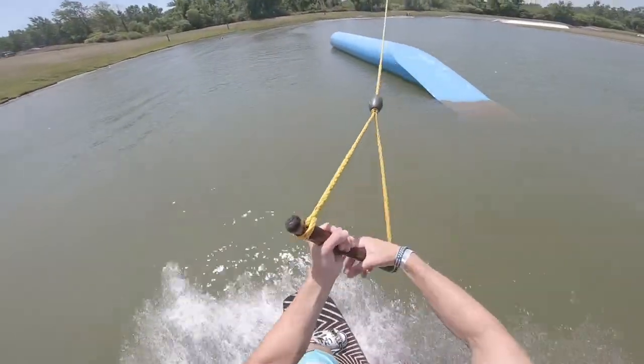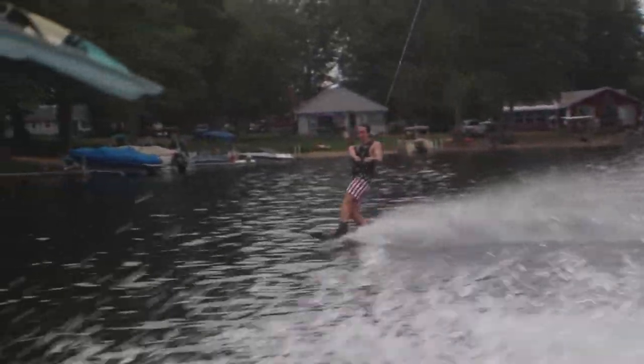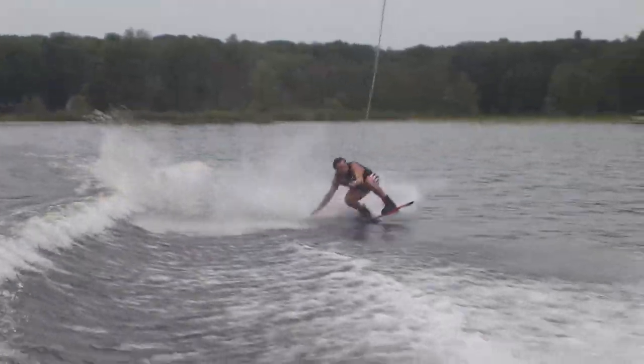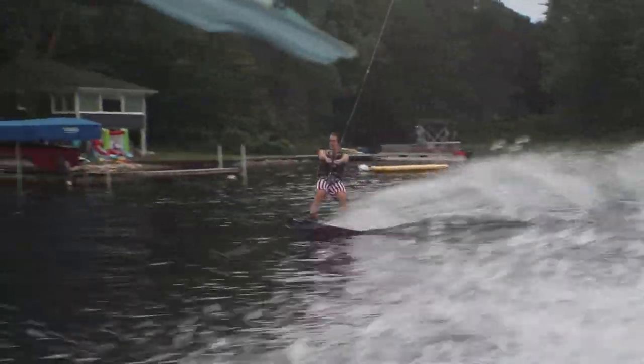For those who don't know what that is, that's one full spin with the handle initially going to the front side of your body as opposed to going towards your back. For a person riding left foot forward, this is spinning counterclockwise. A backside spin would be clockwise, with the handle going towards my back to start the spin.